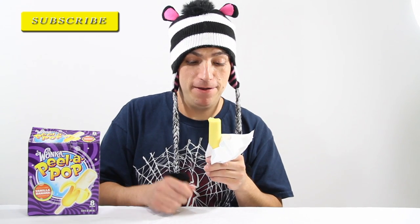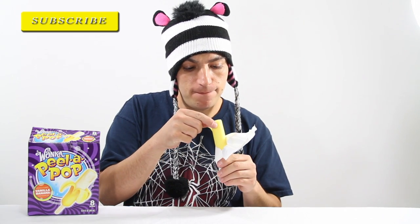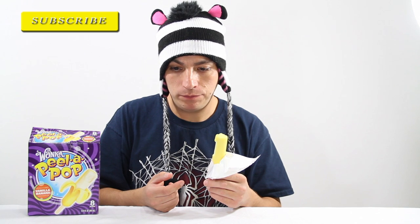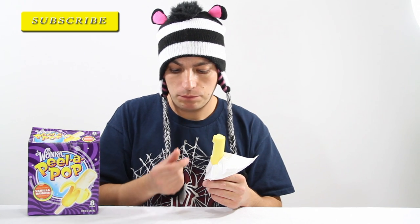Didn't quite take a bite, but it's still peel. Let's see. The peel is actually edible, you know.